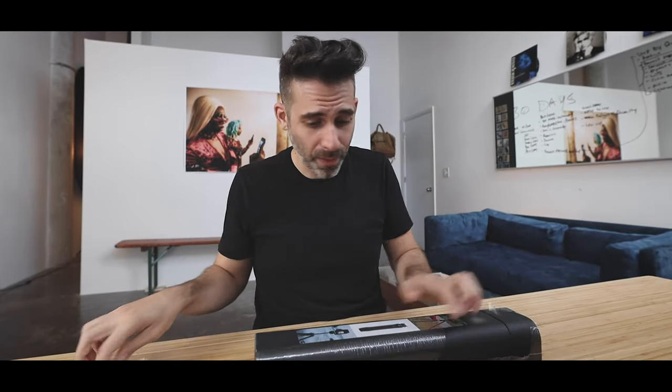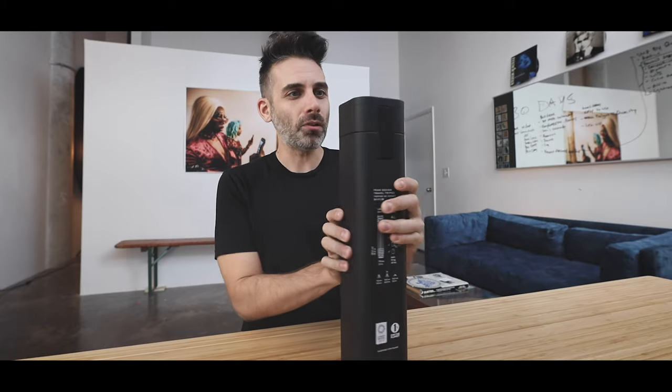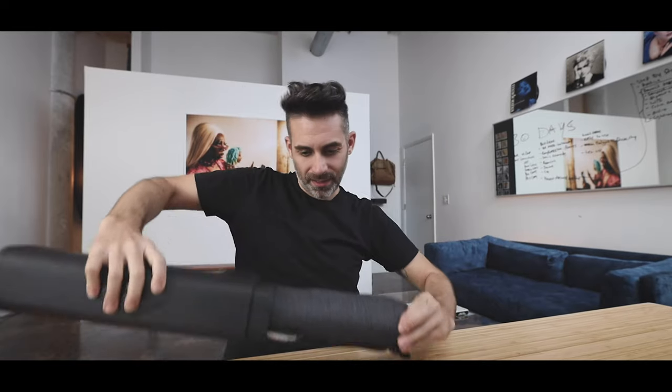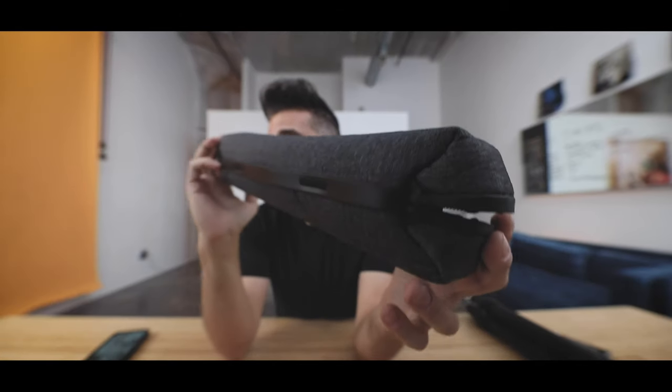If you're really into packaging, Peak Design definitely has you covered. Their bags and all of their products always come nicely packaged, and the Travel Tripod is no exception. This box is a heavy cardboard situation — that's kind of cool. Inside, the tripod has its own nice little case and the material is that same sort of ballistic nylon that they use for all of their bags, so it's super durable.